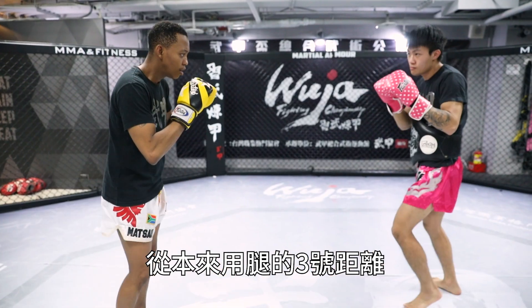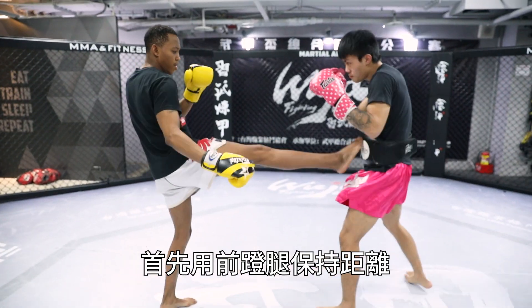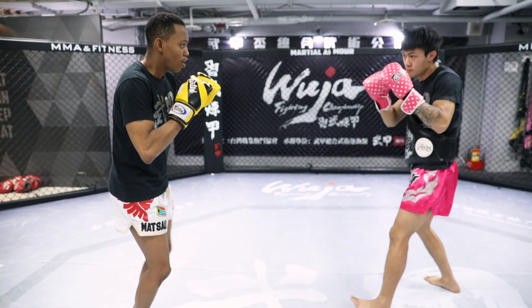You have now moved from range three for your legs to range two for your hands. First push him away, fake the kick, and then use your hands to punch him when he drops his hands to protect his stomach or to catch your foot.